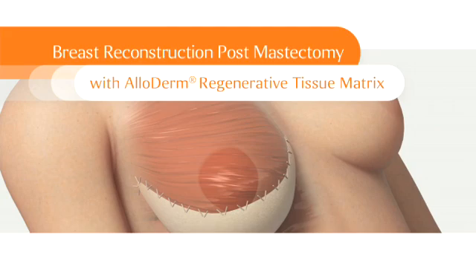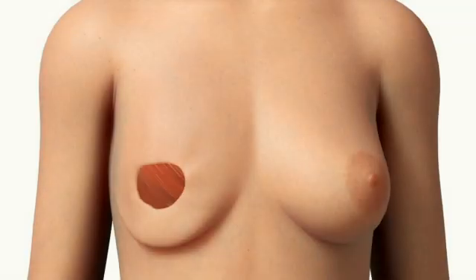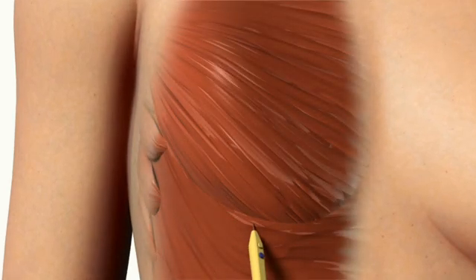Breast Reconstruction Post-Mastectomy with Alloderm Regenerative Tissue Matrix. Breast reconstruction is a type of surgery done to restore a breast after mastectomy, the surgical removal of the breast. Breast reconstruction can occur at the same time as mastectomy or at a later time as a separate operation. A plastic surgeon typically uses the existing skin incision that was created by the breast surgeon in performing the mastectomy.